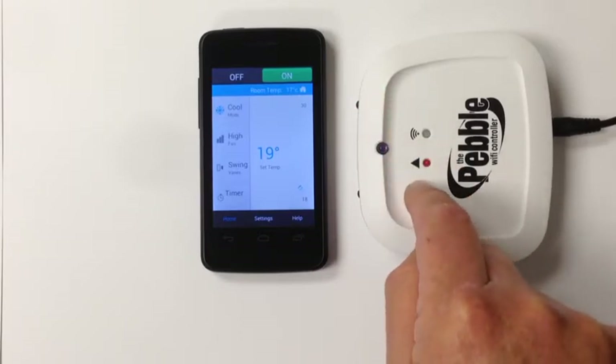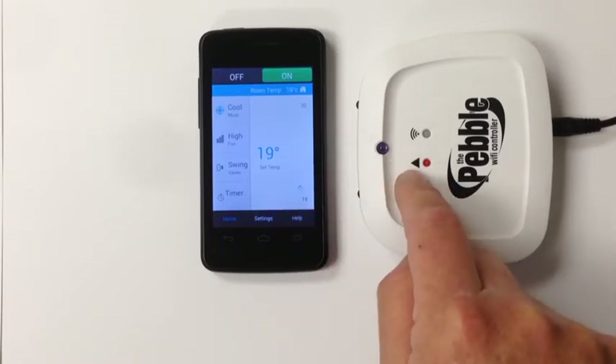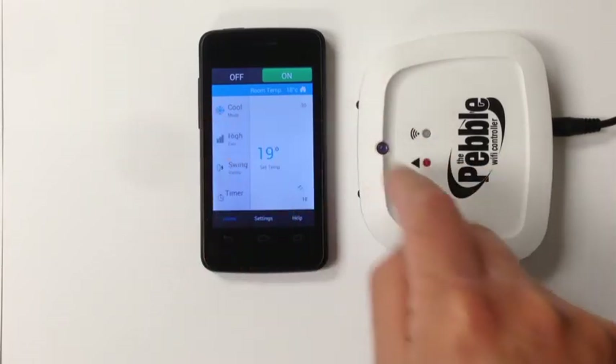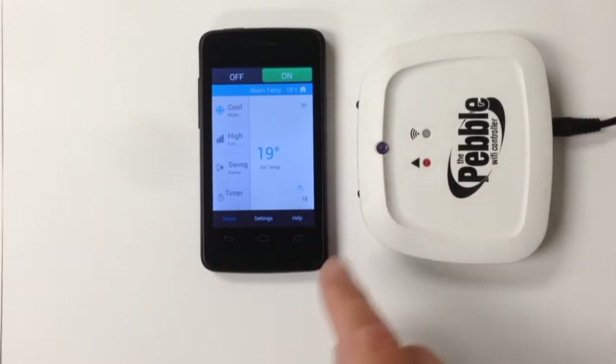If the aircon or heat pump does not respond, it would indicate that you have either chosen the wrong model from remote selection, or there's something blocking the infrared beams transmitting to your heat pump or air conditioner. Enjoy your Pebble Wi-Fi controller.